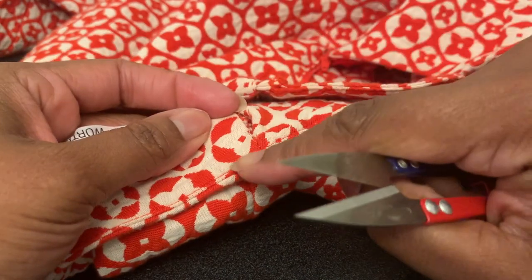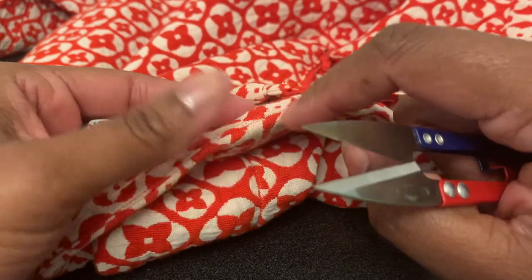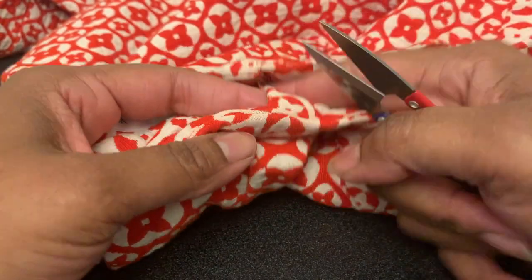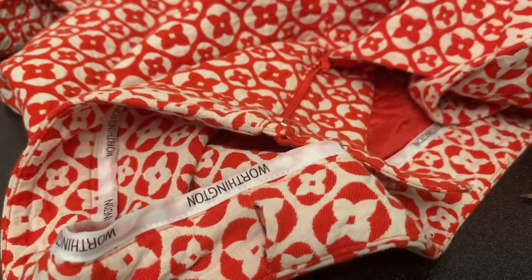The good thing is because we have all this stitching here, this piece is separate from this piece. This is not going to open all the way up and unravel. So if it was one piece just folded over, it would continue on to this side and then we'd have a problem.